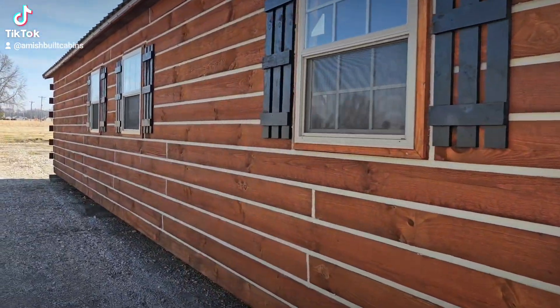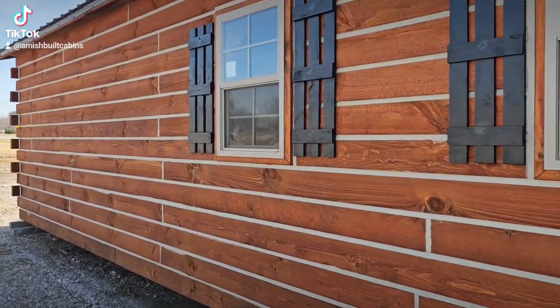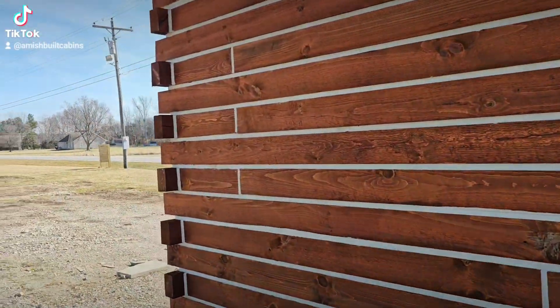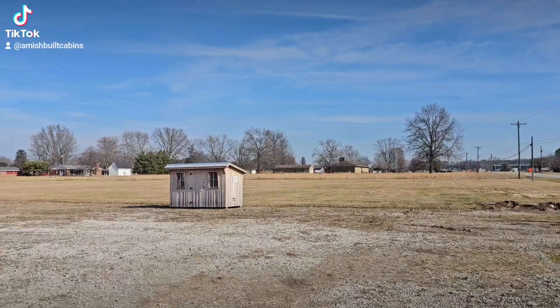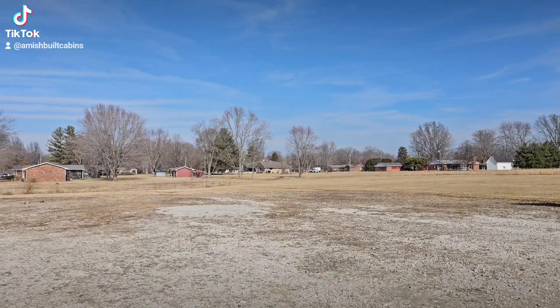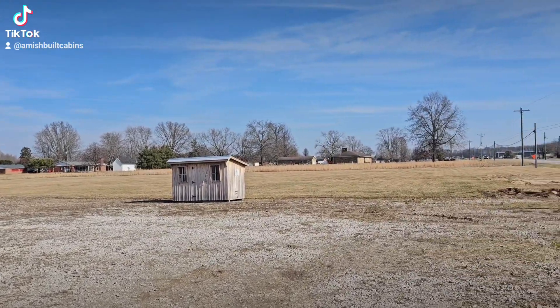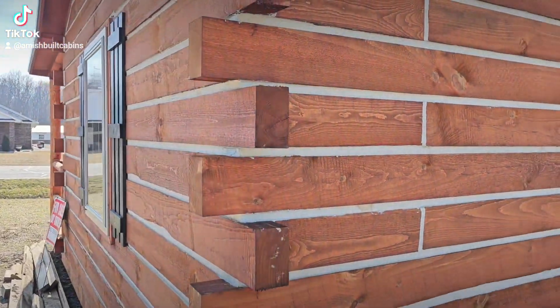Good afternoon everybody, how's everybody doing? TikTok, YouTube, how y'all doing? Beautiful day out here — we're in southern Indiana, the chill finally left the air a little bit, so I figured I might as well get out there with the camera and do a little bit of filming.